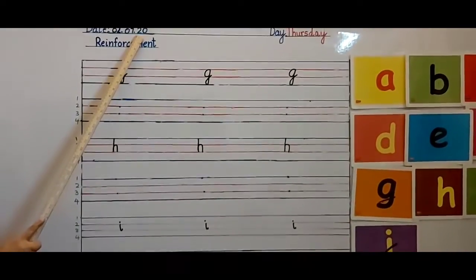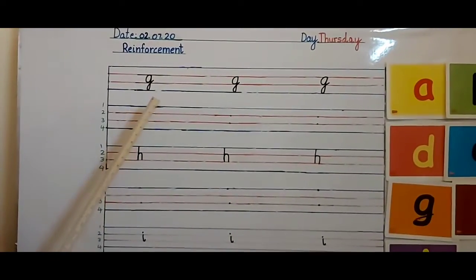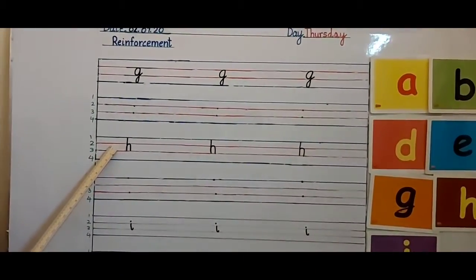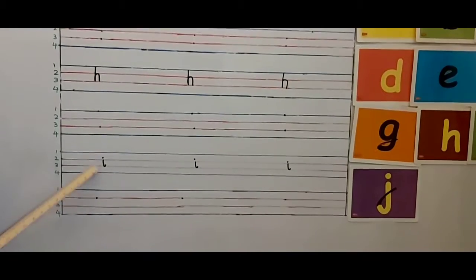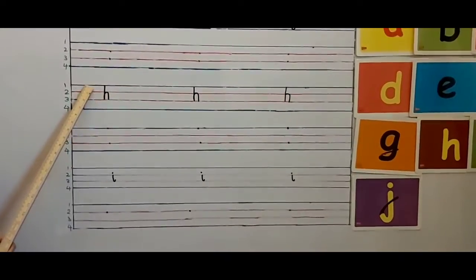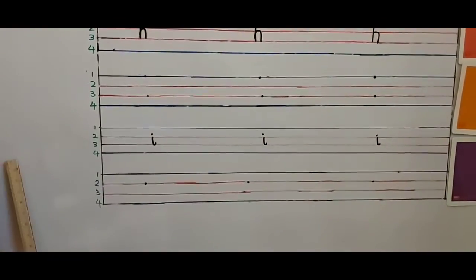Your mama will write down the date — Thursday. This is your reinforcement work. You all know this work, so you can do it very well — easy peasy. Now look: this is letter G. G says G, G, G. This is letter H. H says H, H, H. This is letter I. I says E, E, E. Letter G comes in the lower three lines. Letter H comes in the upper three lines. Letter I comes in the middle two lines.